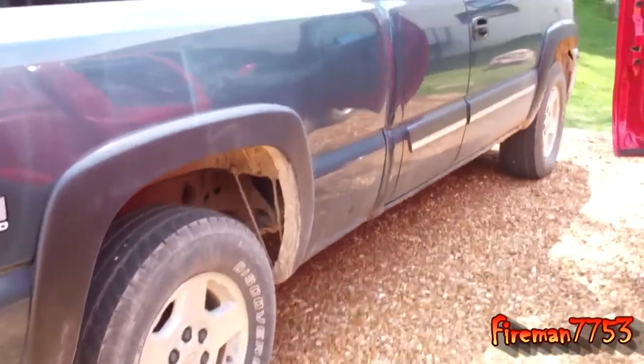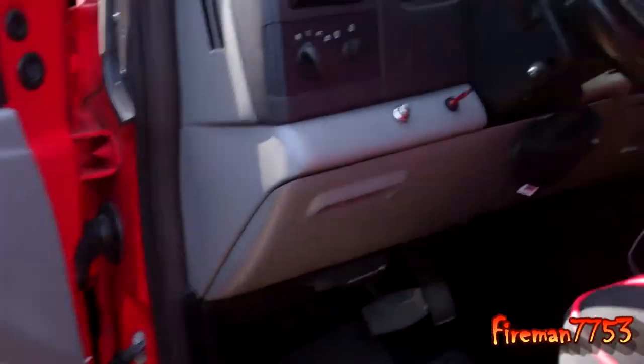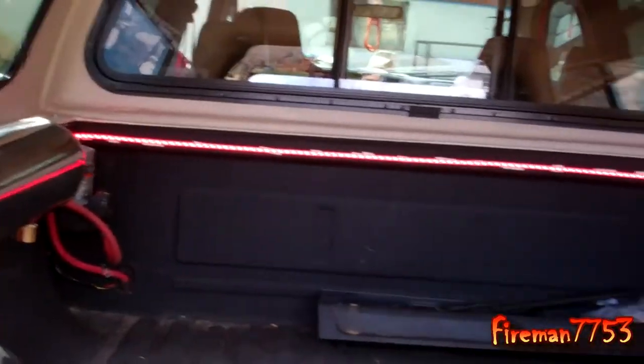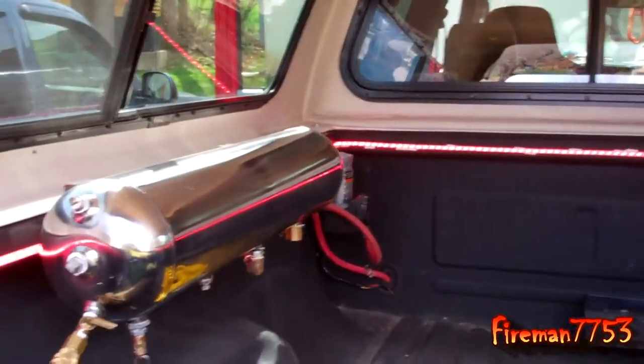The other thing I did was I added LED lights. I've got a little switch here. And as you can see, I've got lights back here now. That way at nighttime, before I'm packing, we've got plenty of light back here.